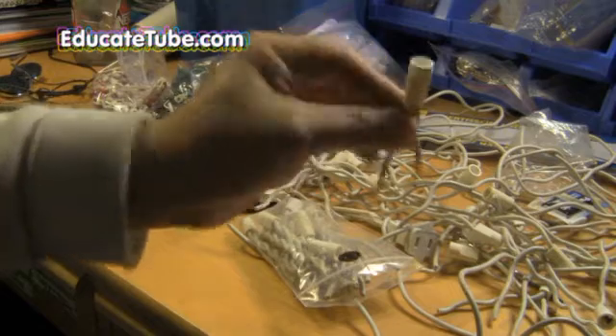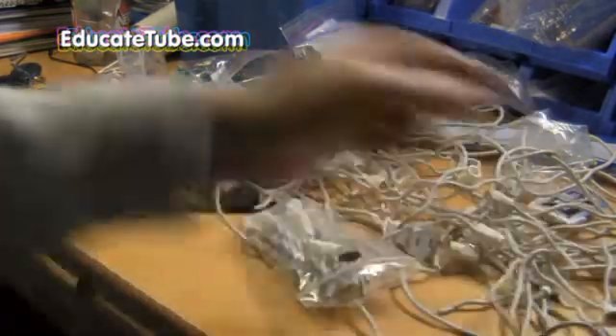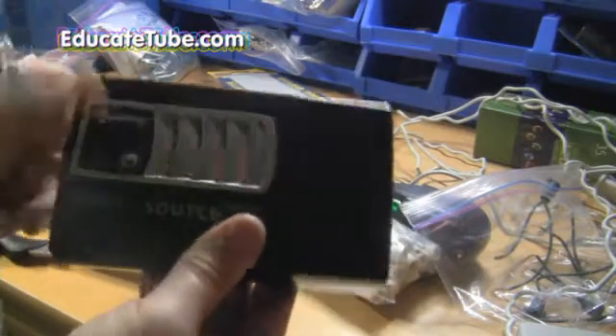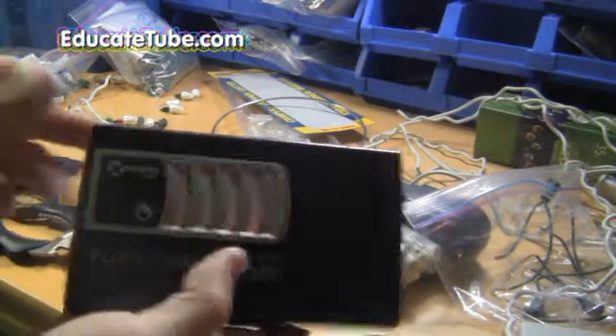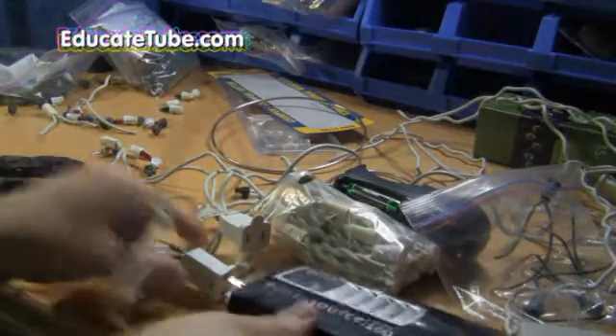What you need is a Christmas socket like this one I took apart from the Christmas light. A battery pack system — this one is a 6500 watt power. You can turn it on. You should have an AC plug at the end where you can plug your AC.